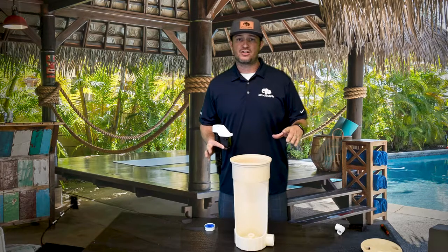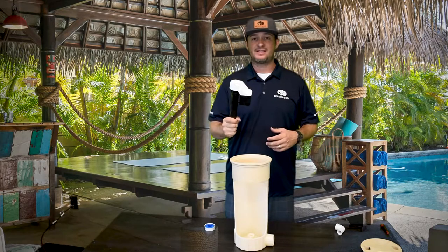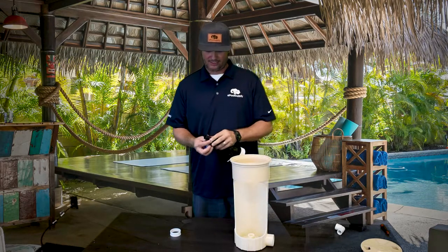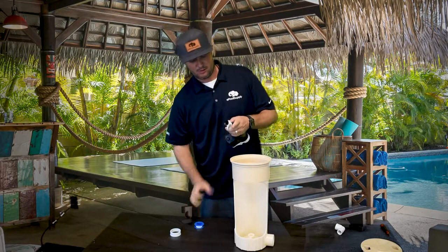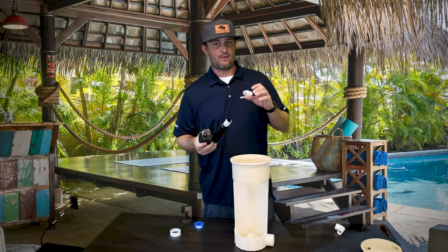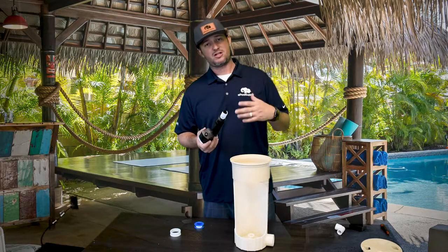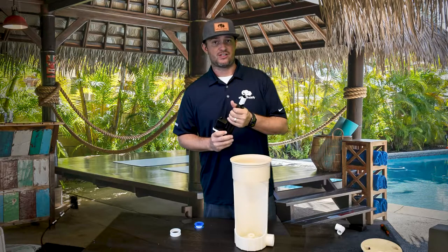Now that we have no water pressure here and we're good to put this in, the first thing we're gonna do is Teflon tape the threads — always Teflon tape. I like to start high and go low. It's a nice thin bead of Teflon tape around there, which provides a good seal. In the pool world, Teflon tape pretty much works as an o-ring on anything that's threaded, so it's especially good on the pressure side — just a good extra seal.